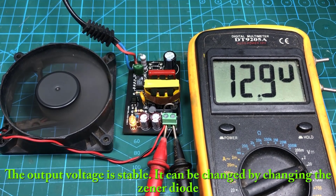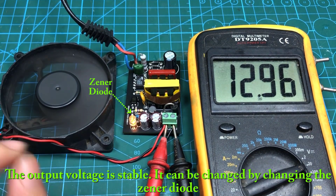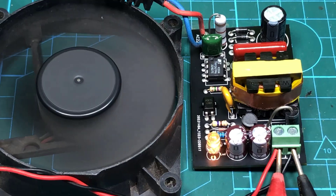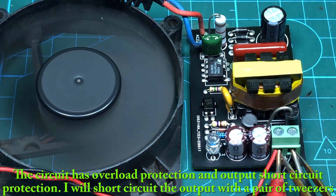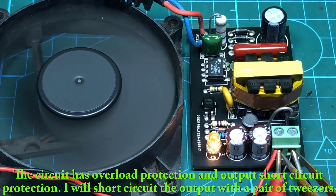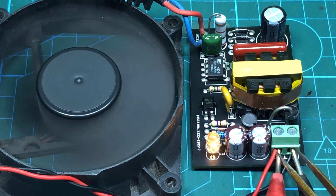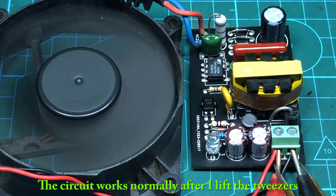The output voltage is stable. It can be changed by changing the zener diode. The circuit has overload protection and output short circuit protection. I will short circuit the output with a pair of tweezers. The circuit works normally after I lift the tweezers.